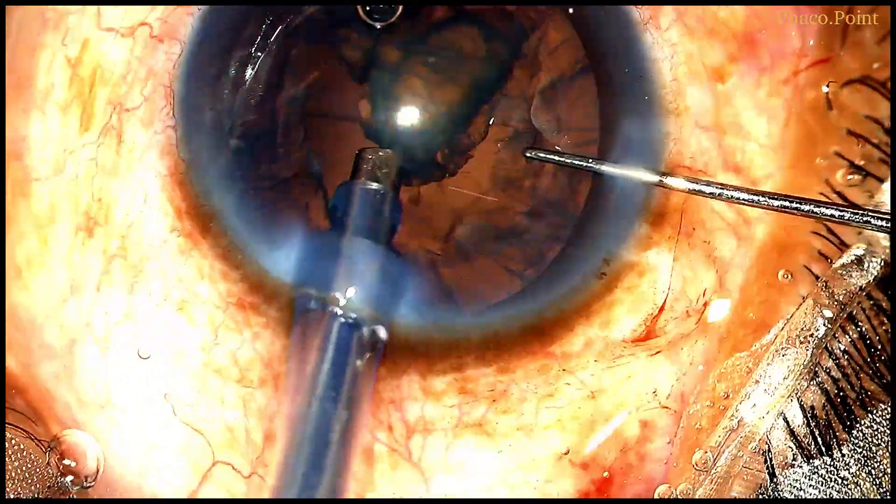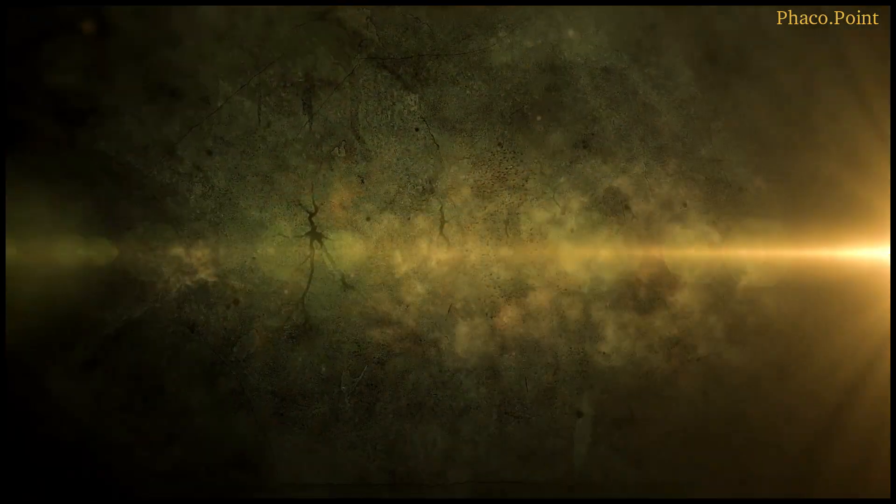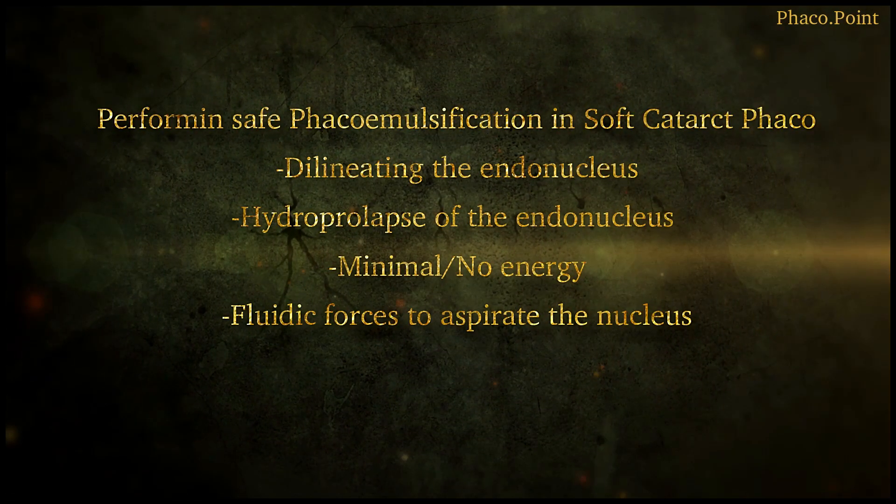As you can see, it took only about 15 seconds to aspirate this nucleus. To conclude: a hydro prolapse of the endonucleus partially into the anterior chamber prior to nucleus disassembly allows for a safe, quick, and easy nucleus management. I do hope you found this video useful. Thank you.